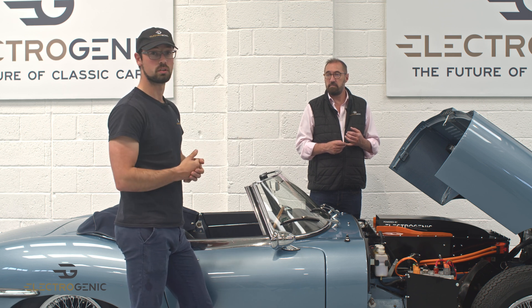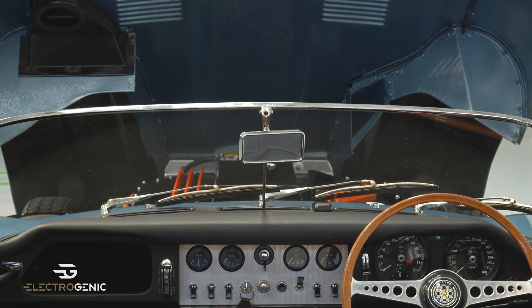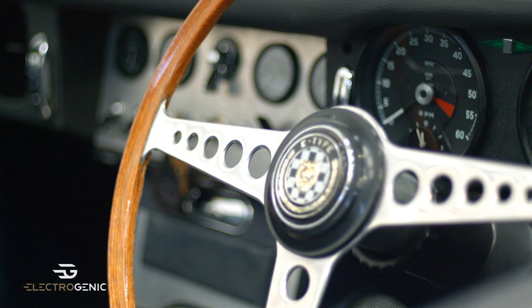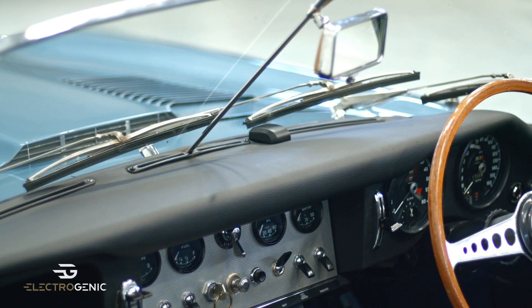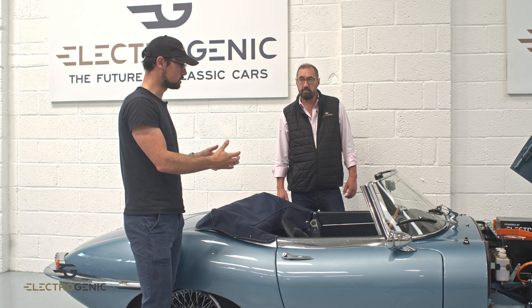The other things included in the kit are instrument drivers, so your gauges and your dashboard stay exactly the same. This is a complete kit — everything is included. So from the outside and the inside, this is still a Series 1 E-Type. It's still classic and beautiful to drive.